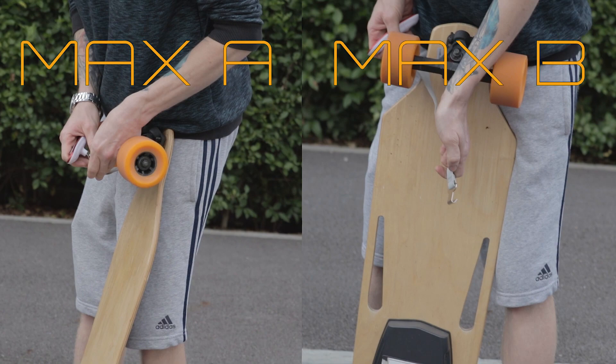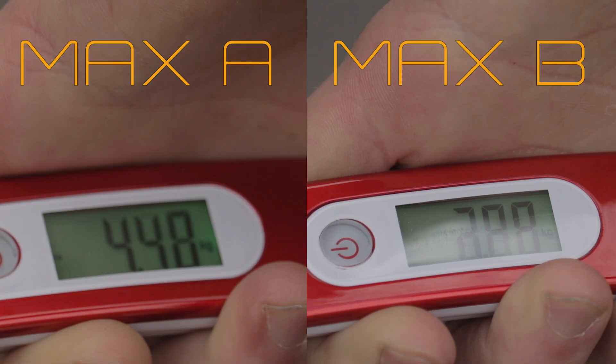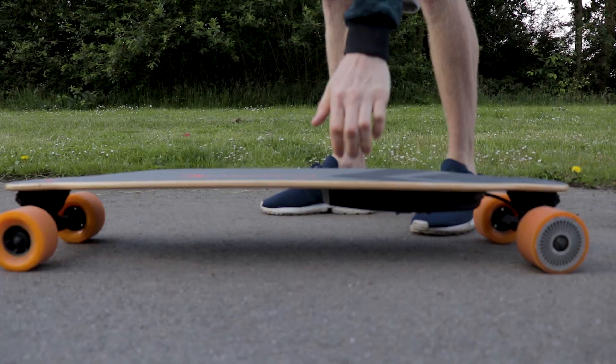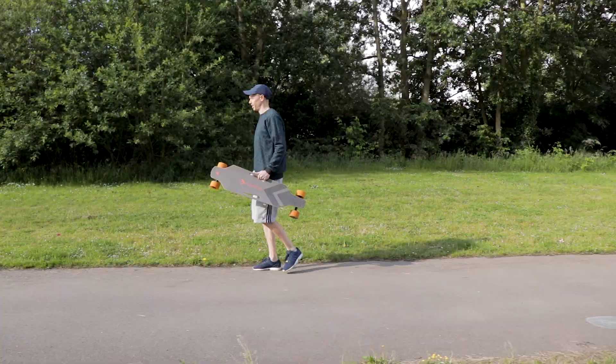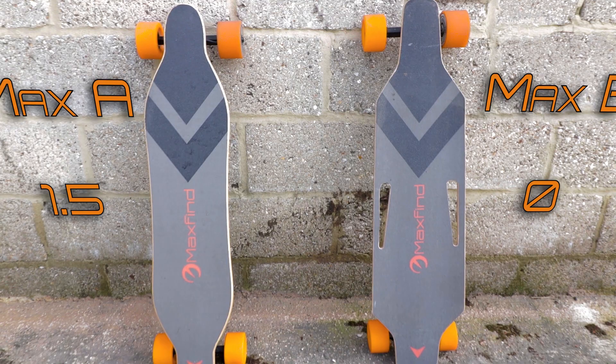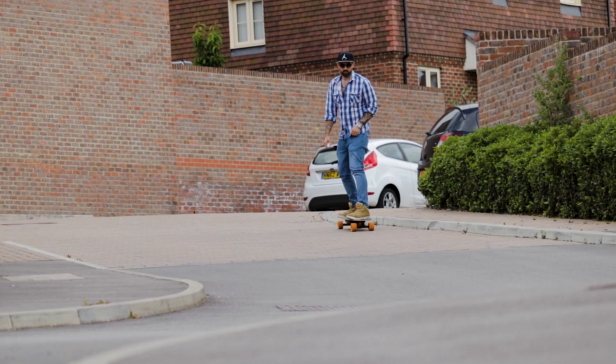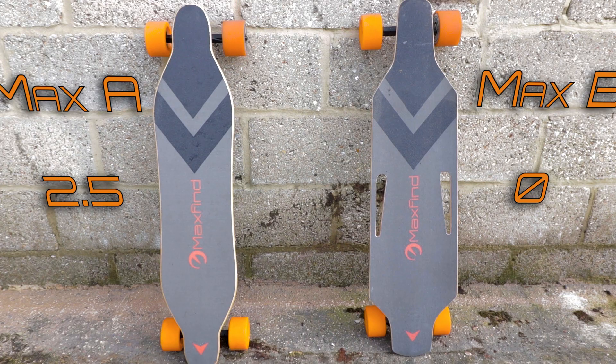The specs say that the boards weigh the same but I'm thinking that has to be impossible. Let's check. I like that the Max A is smaller. It's not that much smaller but it feels a lot smaller after carrying around the Max B which feels like you're carrying a surfboard around with you. One point to Max A. The one thing I will say is that going downhill at high speeds I would prefer to be on the B. I think the size makes it feel safer and for that reason I'm giving Max B a point.